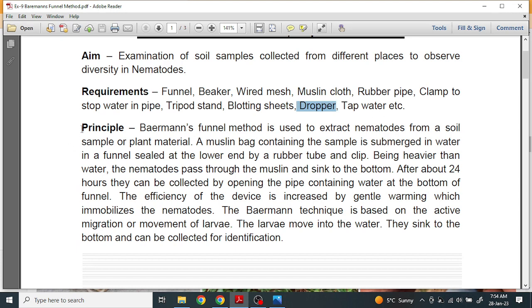Now let's understand the principle of this method. The Baermann funnel method is used to extract nematodes from a soil sample or plant material. A muslin bag containing the sample is submerged in water in a funnel sealed at the lower end by a rubber tube and clip. Being heavier than water, the nematodes pass through the muslin and sink to the bottom.